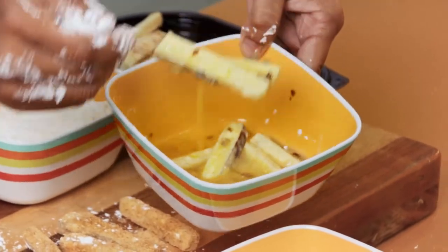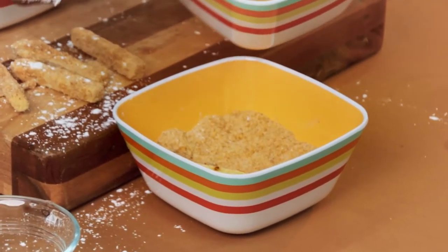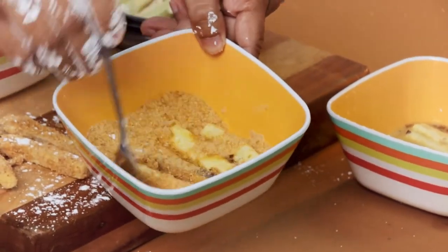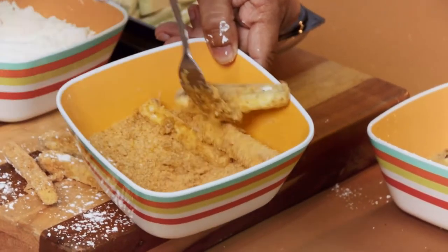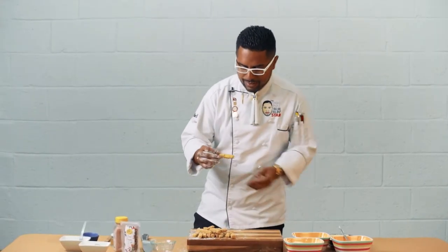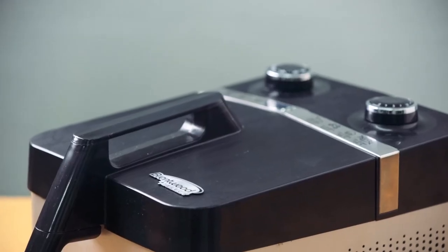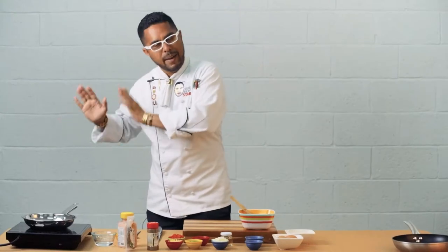The eggplant obviously adheres to the crumbs because of the sticky egg wash — that's what's taking place right now. So we get beautifully breaded eggplant chips. These are now going into our air fryer for 25 minutes at 350 degrees Fahrenheit. With that already baking up in the air fryer, it's time to do our vegetable and cheese omelette — let's get started.